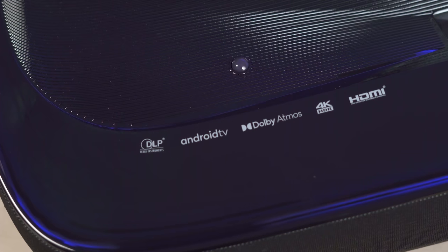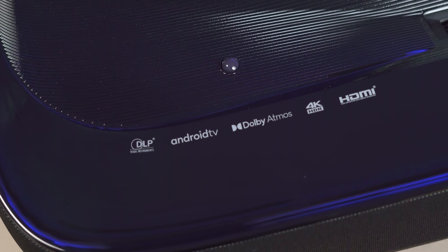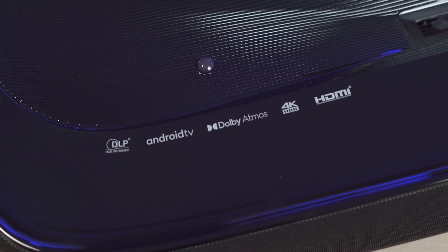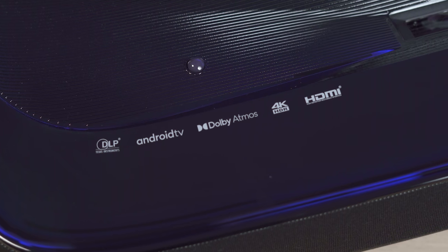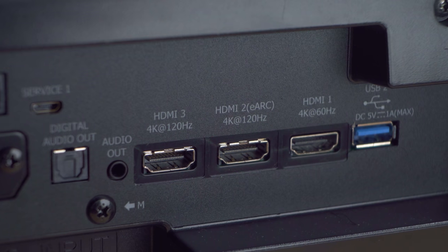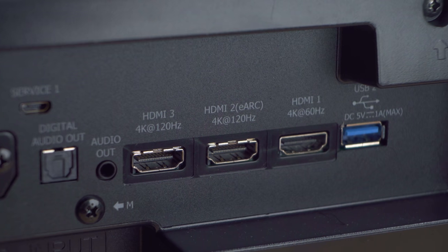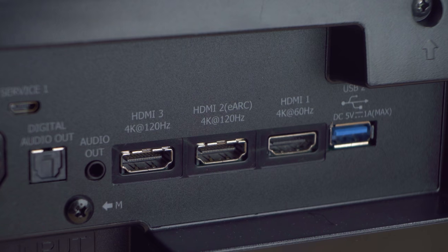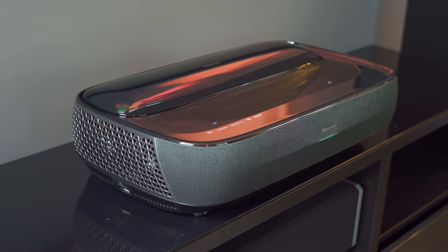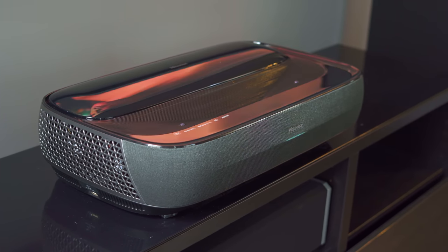The last sound-related feature is eARC. With the inclusion of HDMI 2.1 comes eARC, which allows you to send high-fidelity audio formats such as Dolby Atmos from the projector's built-in apps to your home theater receiver or soundbar. This is another feature that makes the L9G stand apart from the competition. When it comes to fan noise, I didn't find it to be a problem — on some super bright scenes you might hear the fans ramp up for about two or three seconds, but it doesn't last long.